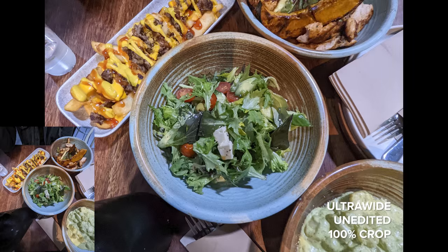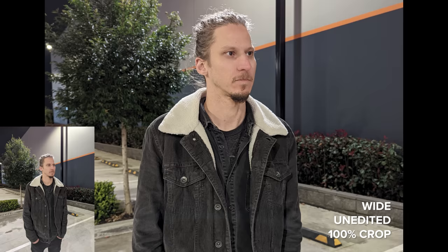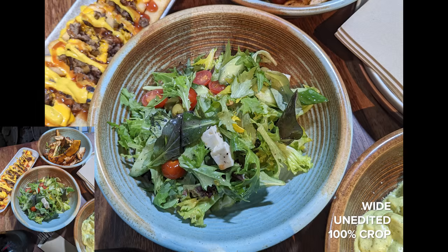Last night Dan and I went out to dinner and I took some handheld night sight shots with the normal camera and with portrait mode — of Dan and of the food — so here are those shots.